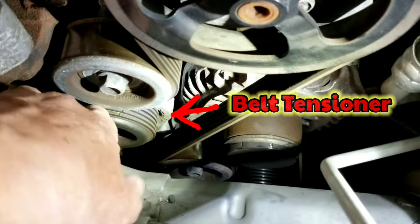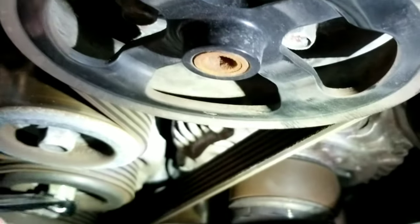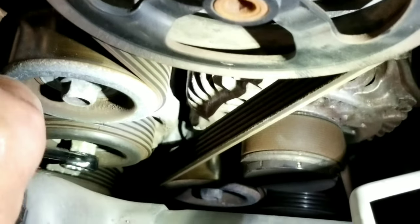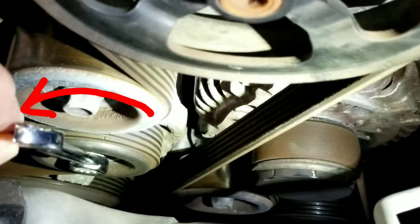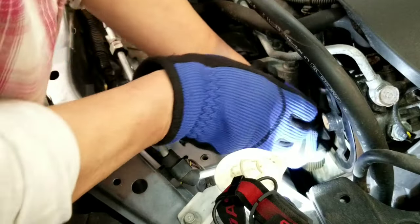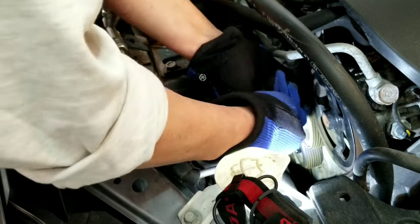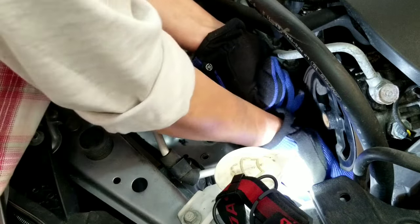This is your belt tensioner. To remove the tension, you need a 14 millimeter wrench and turn it counterclockwise. After releasing the tension, you can now remove the serpentine belt.